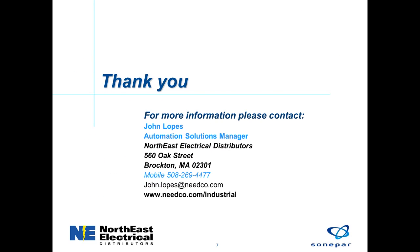I thank you for taking the time to watch this presentation on SMC safety valves. If you have any application questions, here is my contact information.